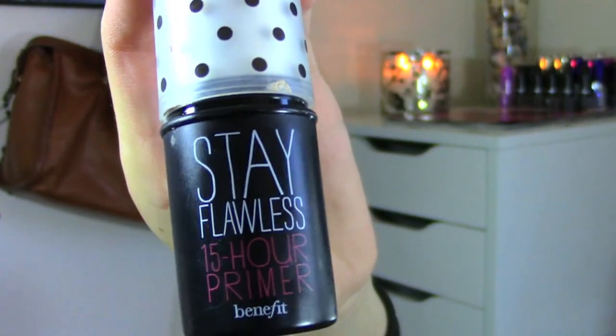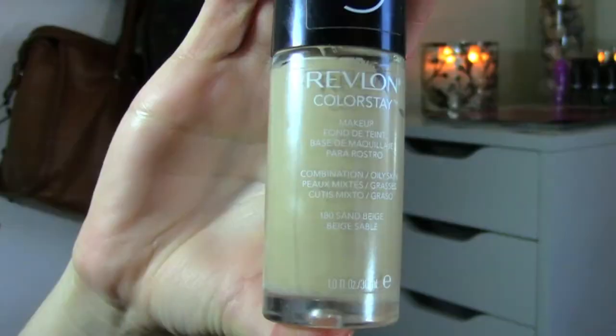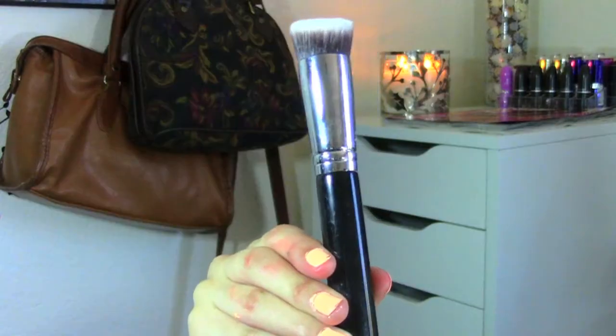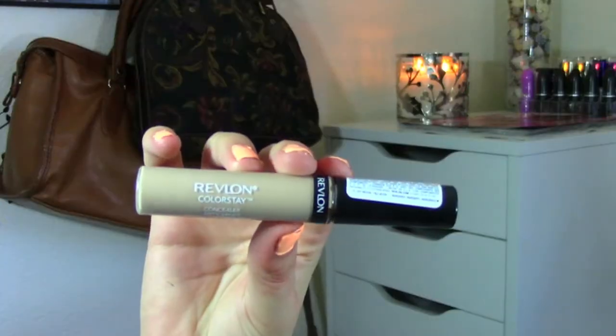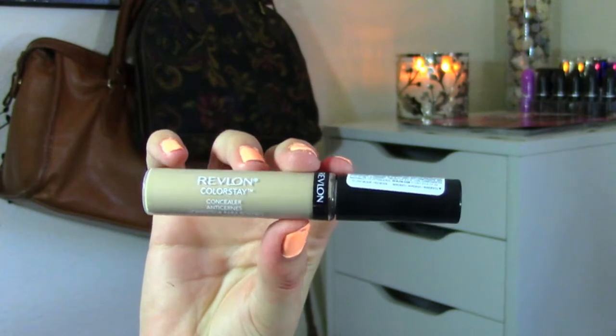I'm going to start off by priming my face with the Stay Flawless 15 Hour Primer from Benefit. I really like this primer — it's perfect for my oily skin, just don't apply it all over the face. Next I'm going to go in with my foundation, and for that I'm using my Revlon Colorstay Foundation. I've been really enjoying this foundation for oily combination skin, and for all the brushes and products I will have them linked down below.